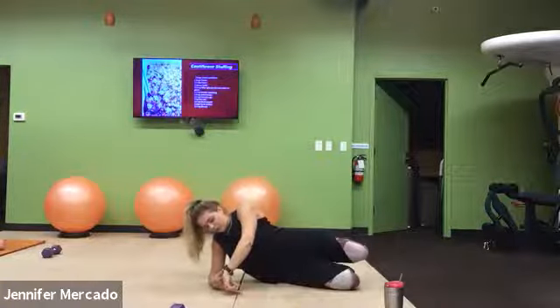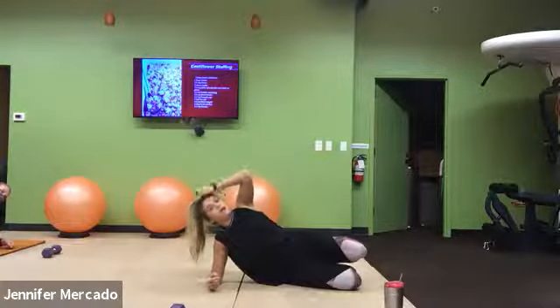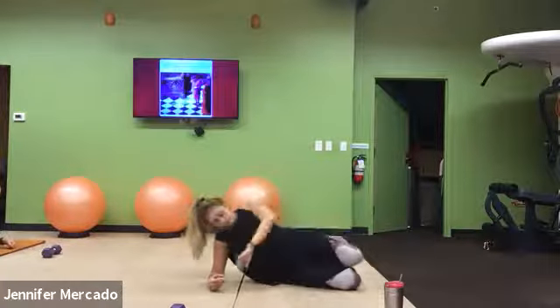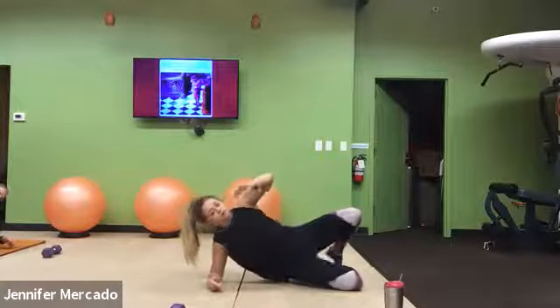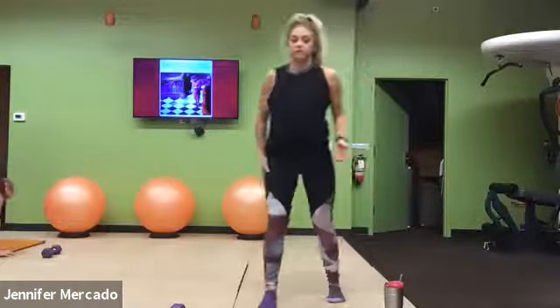We'll stay in this clamshell for about 10 more seconds, but then we're going to dive into about 12 minutes straight of work doing those six exercises two times through. So we'll hop up — we're preparing for the split squat to bicep curls.